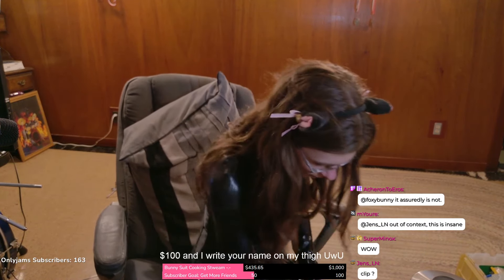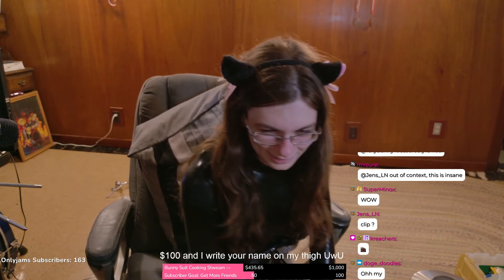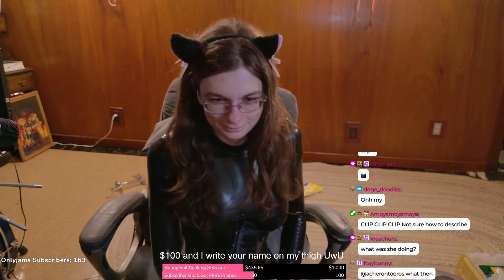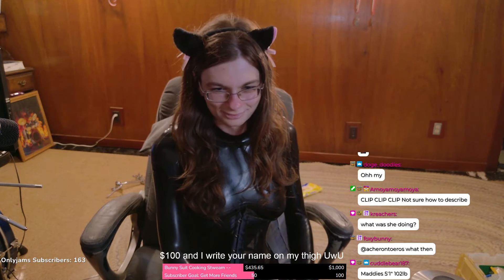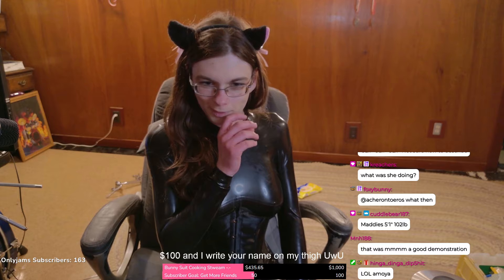And now I've got all kinds of crap from my floor on my latex. I'm five foot one, a hundred and two pounds, something like that.